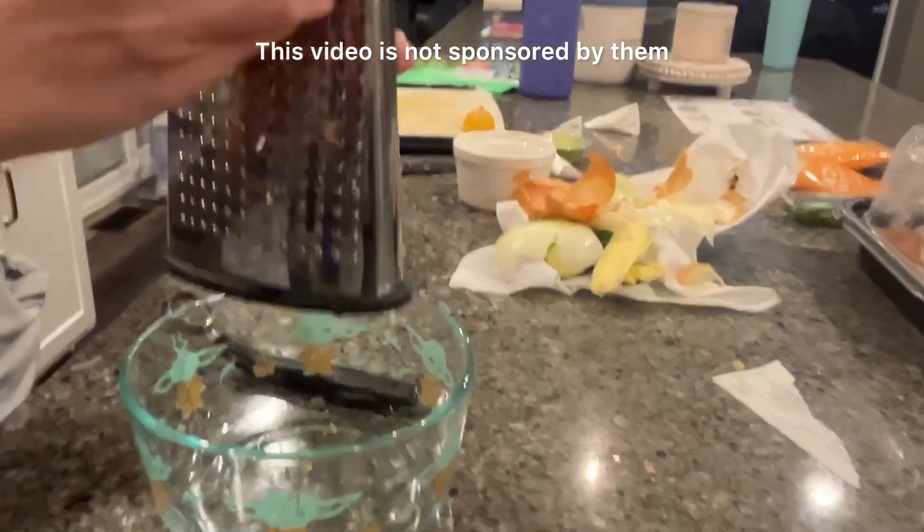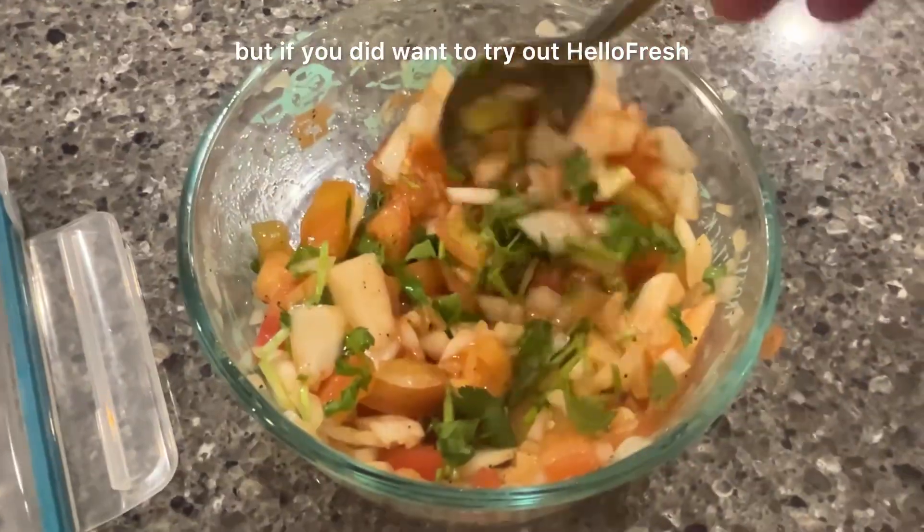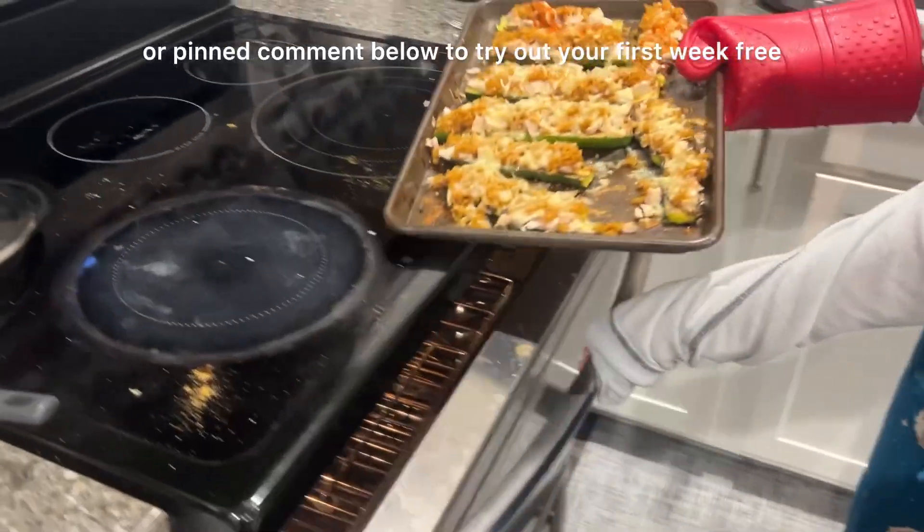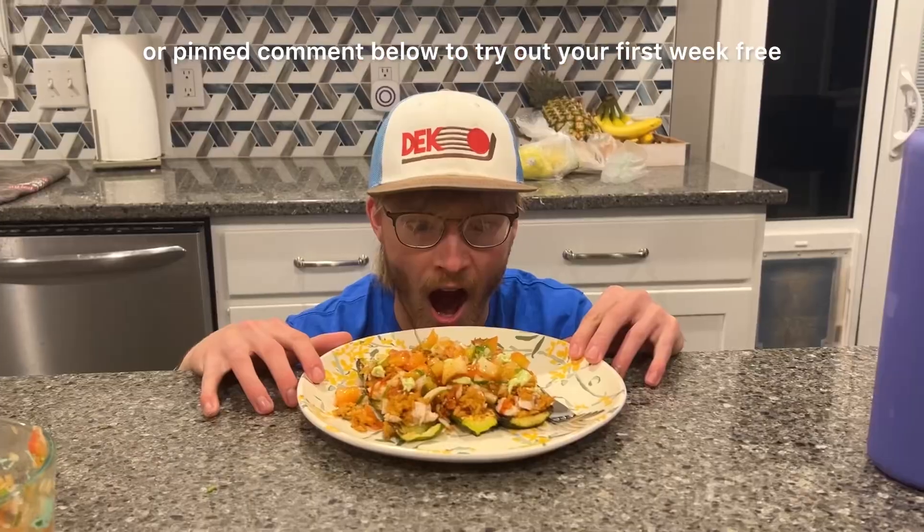This video is not sponsored by them, but if you did want to try out HelloFresh, feel free to use my code in the description or pinned comment below to try out your first week free.